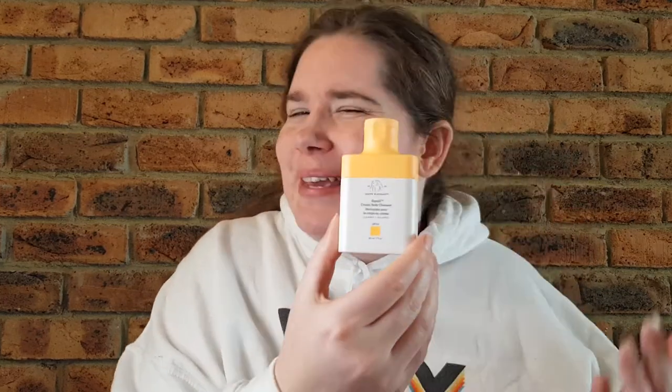Hey guys, welcome or welcome back to my channel. My name is Brianna and today I'm back with another review. This time I've got a Drunk Elephant product — this is the Cameli, or Cameli, I'm not quite sure how to pronounce it, but this is the Cream Body Cleanser. This was one of many products originally released for the very first body care range at Drunk Elephant, and I just thought I would give it a quick review for you.